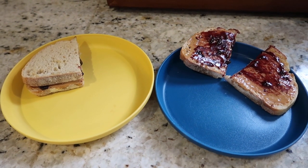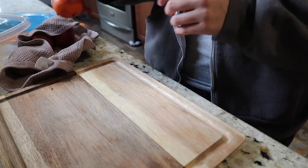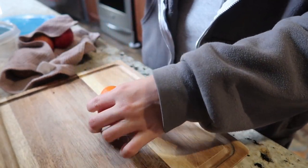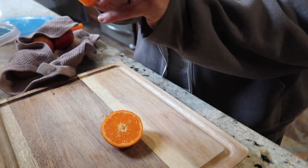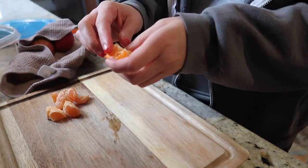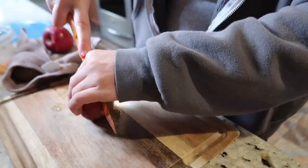For breakfast I made my kids some peanut butter and jelly. My son likes it open-faced and my daughter likes the sandwich closed. I also gave them blueberries, and I'm cutting up an orange. This is the easiest way I found to cut the orange — you just cut it in half and then take the little pieces out.